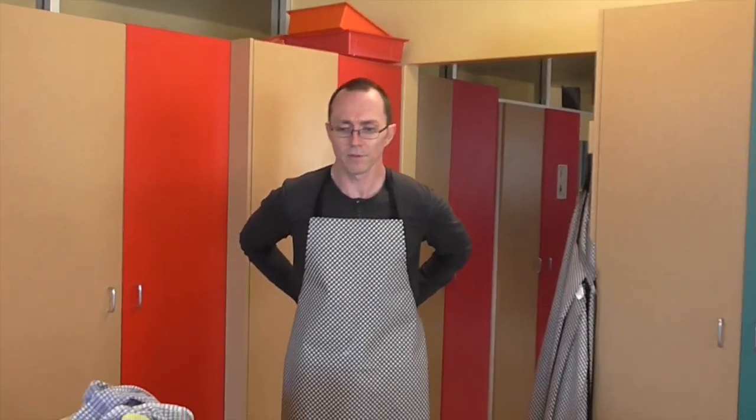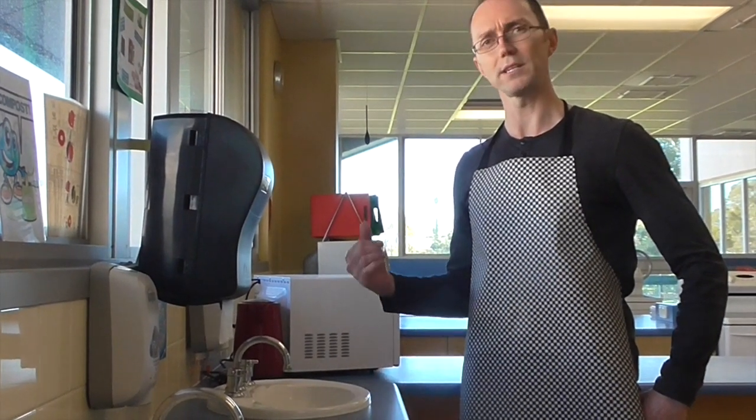Once you've got your apron on, your next step is to wash your hands. So this is our hand washing station, so it's really important that we get our hands nice and clean, ready to cook.